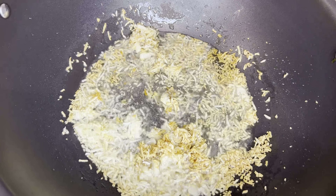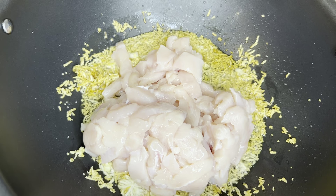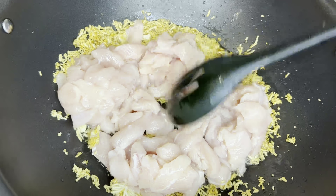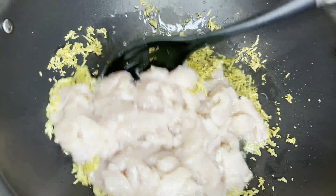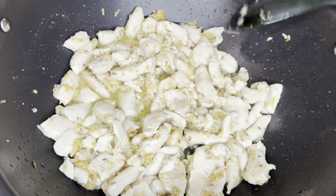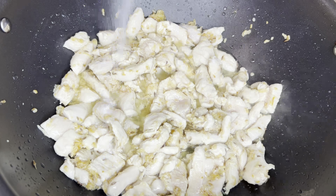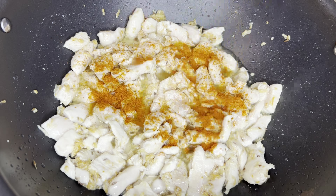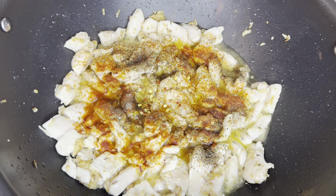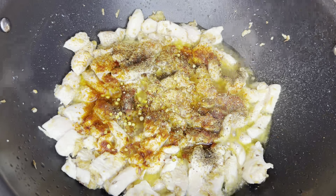And add the chicken. Here I have half kg of boneless chicken. We have to cook it until the chicken has changed color. Now add the spices: 1 and a half teaspoon of salt, 1 and a half teaspoon of red chili powder.